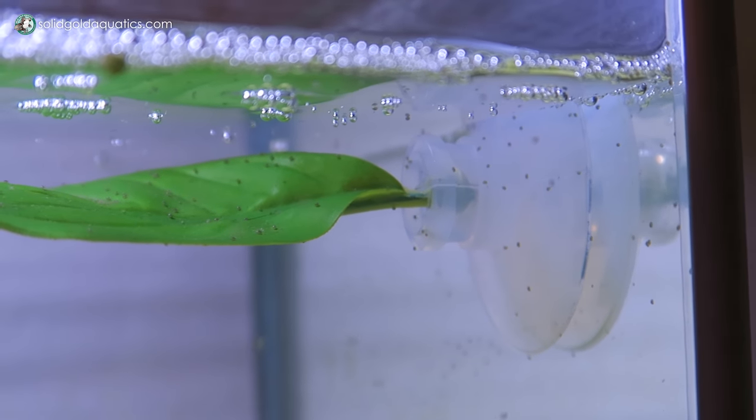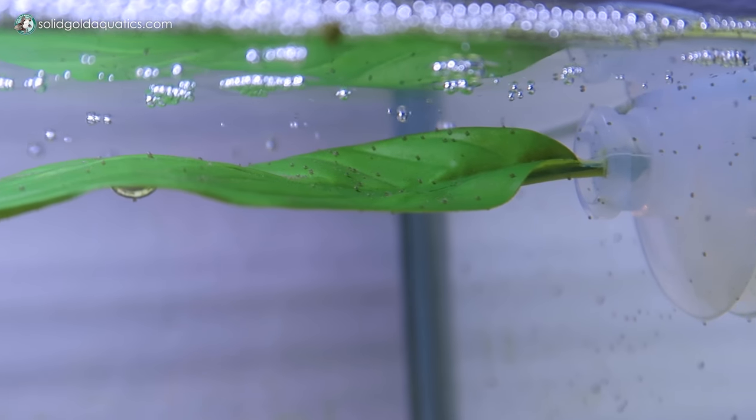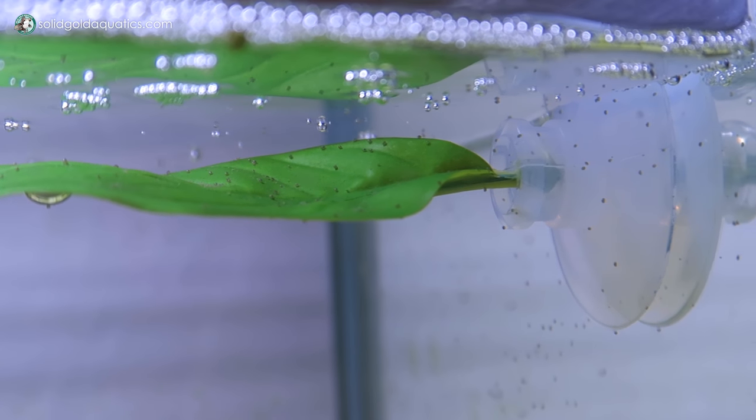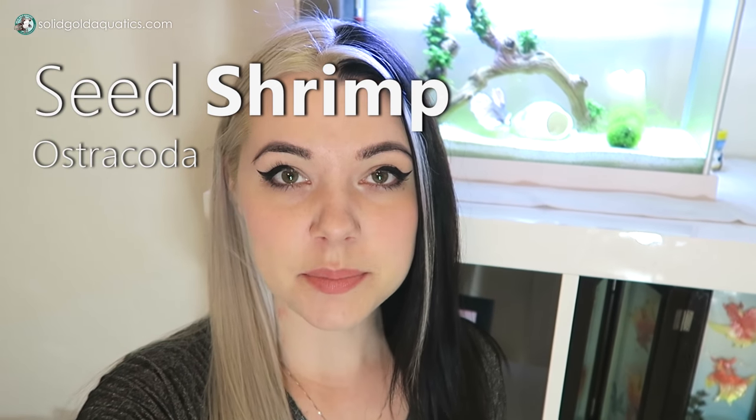They can also be found just hanging out on the glass, and they also like to hang out on the suction cup and the leaf thingy that is meant for Arlo to lay on. They're called seed shrimp and they're actually not technically shrimp — they're technically crustaceans, just little tiny crustaceans. They swim around and eat decaying plant matter and detritus in the aquarium. It's like I have my own little cleanup crew and I didn't even have to do anything to get it.